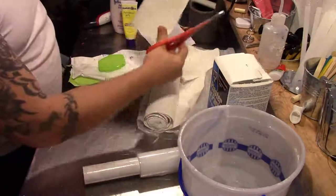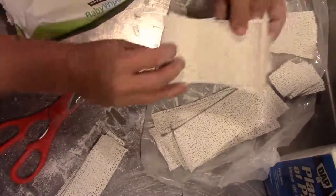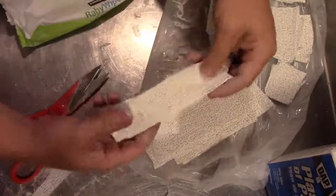Start by cutting different size strips of your plaster bandages — I'm going to end up with about four or five different sizes and lengths. Remove your glasses and clean your face, making sure you remove any makeup. Then we're going to apply some baby lotion to our face. The plaster will seem to pull out a little bit of moisture so this is just a good extra step, though of course it is optional.